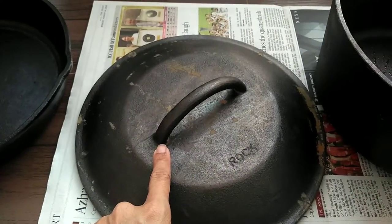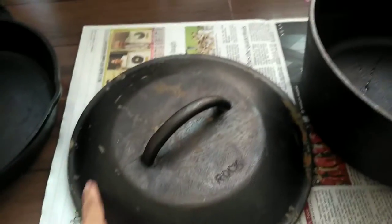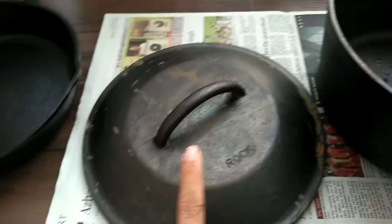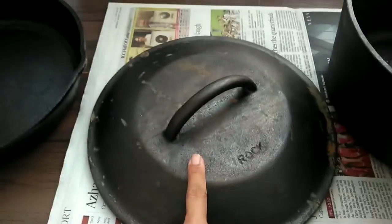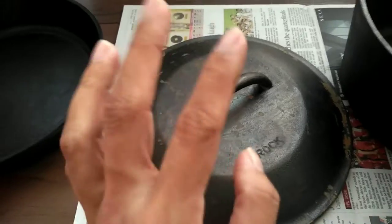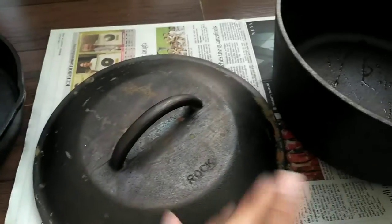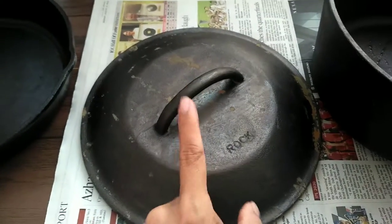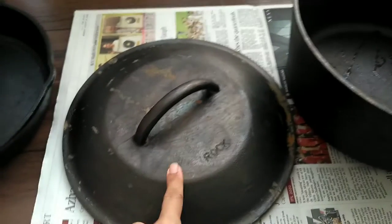I got it around 2:30 and right now the time is around 6 o'clock, and it has shown these rust stains because I did not wipe it — that is my mistake. But it also means that it requires a good amount of seasoning before I can use it. Even though the manufacturer says just season it a bit, I would be giving it at least two rounds of seasoning before I cook.